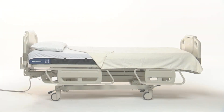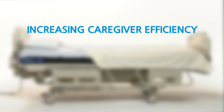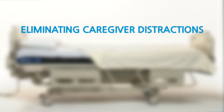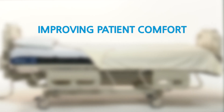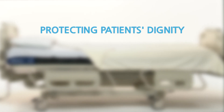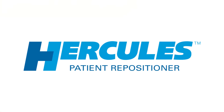The Hercules Patient Repositioner: improving caregiver safety, increasing caregiver efficiency, eliminating caregiver distractions, improving patient comfort, and most importantly, protecting the patient's dignity. The Hercules Patient Repositioner — the new standard of care.